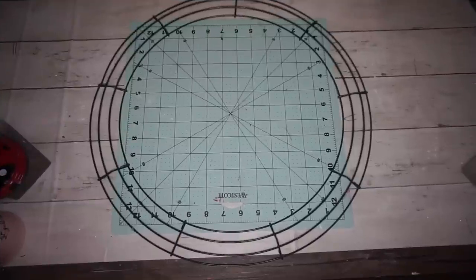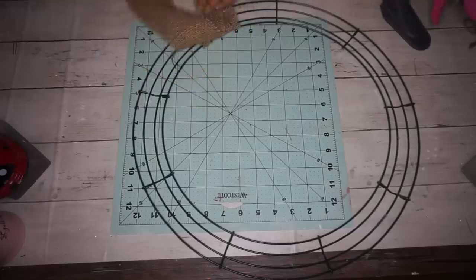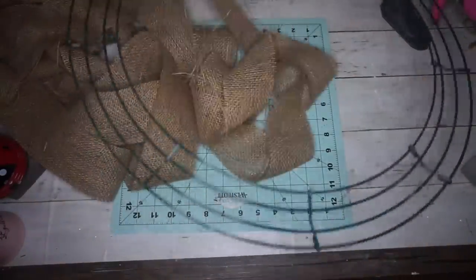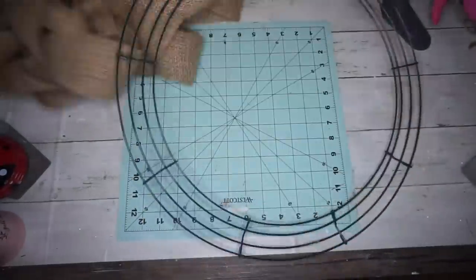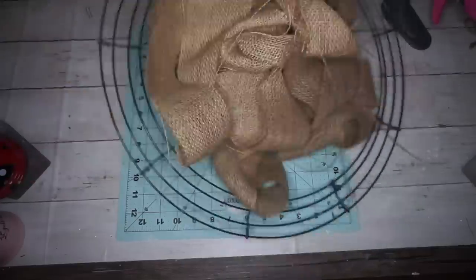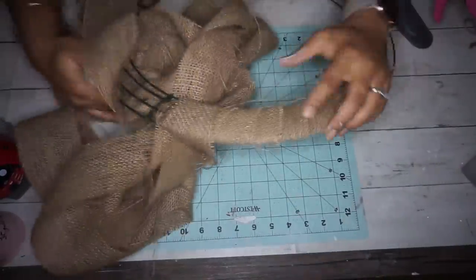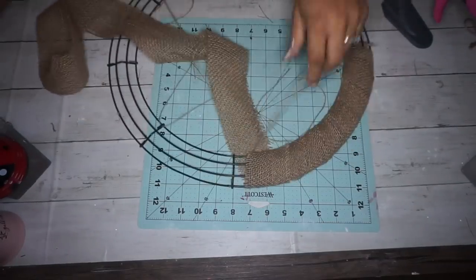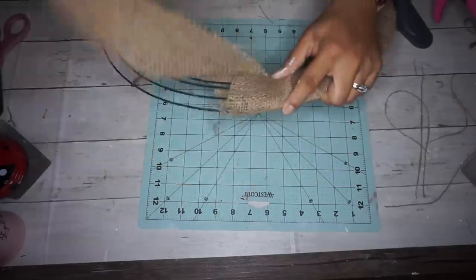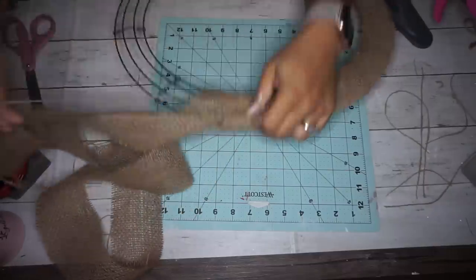For this next DIY, you're going to take a 12-inch wreath form from Dollar Tree and wrap it with some burlap. You can use Dollar Tree burlap — usually it takes about one and a half rolls for this kind of wreath form. I'm using the roll that burlapfabric.com sent me, which is why there's so much. I just wrap that around and cut off any frayed edges, keeping a nice base to cover the entire green wire form.